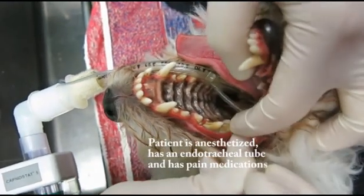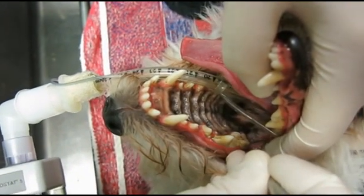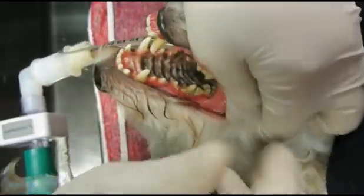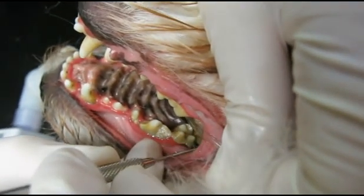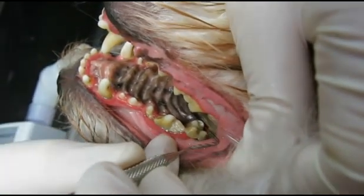I'm going to start reading the pocket depth. Okay, we're looking at a three — pocket depth of three. That's a seven. These are going to have to come out. We've got deep pockets here.